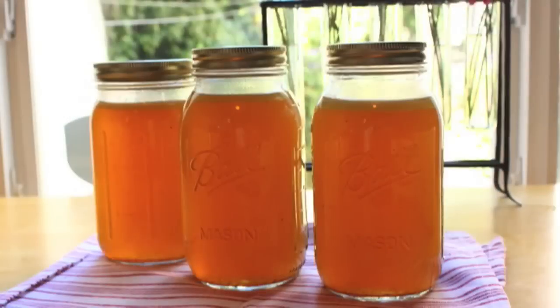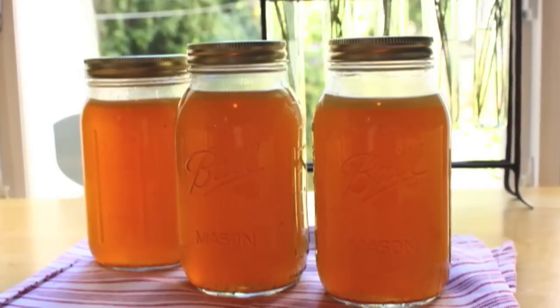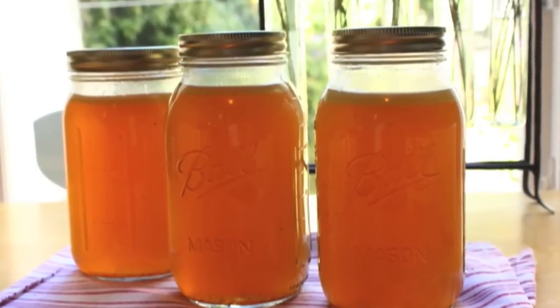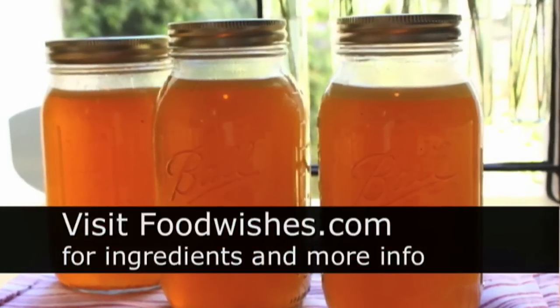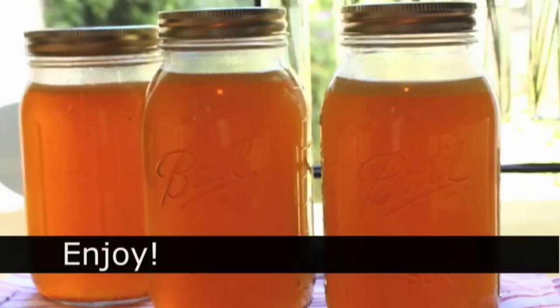Anyway, that's how you make chicken stock — told you it was easy. You've seen me use chicken stock in the carton many times, and there's no problem with that. But once in a while it's nice to make homemade stock; there really isn't anything like it. So there's my basic recipe — go to the site, all the ingredients are there. And as always, enjoy.